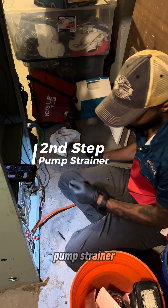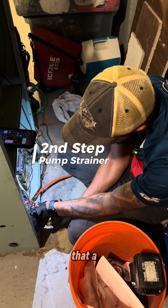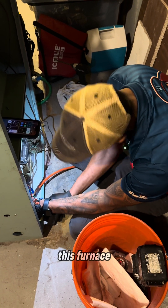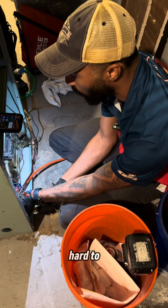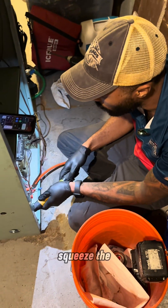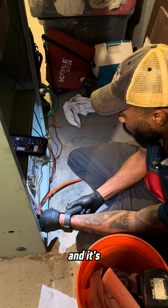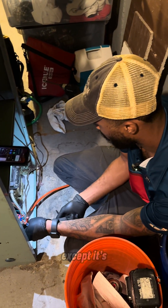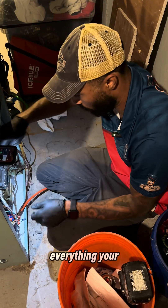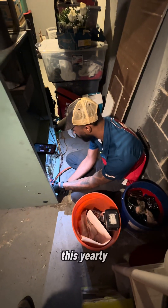The next thing I'm going to be doing is the pump strainer. This is one of the things that a lot of people do miss, especially with this furnace because this one's kind of hard to get to. It's pretty much the same thing as an oil filter, except it's another one closer to your burner. It basically picks up everything your oil filter didn't catch, so it's very important to do this yearly.